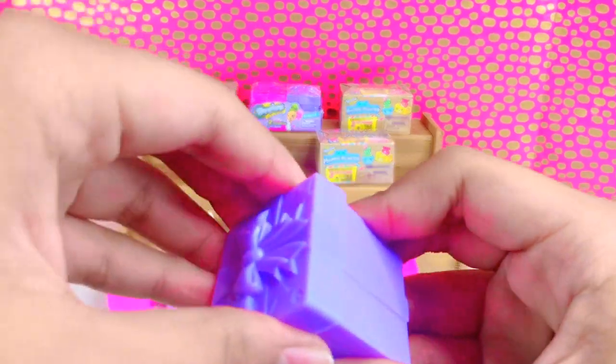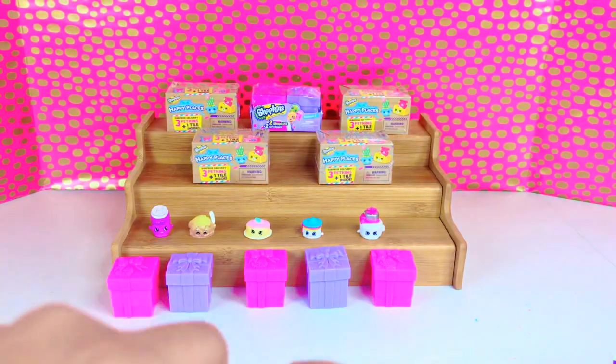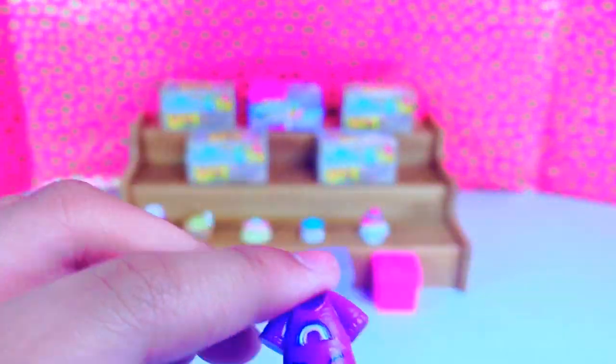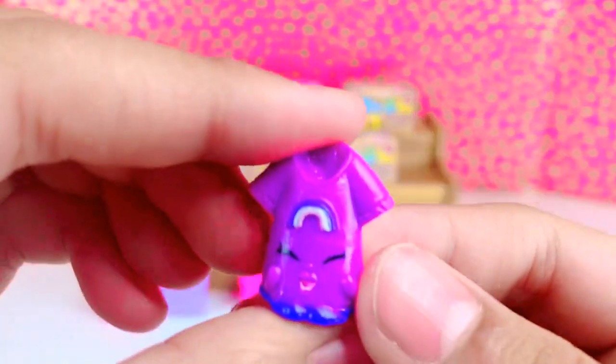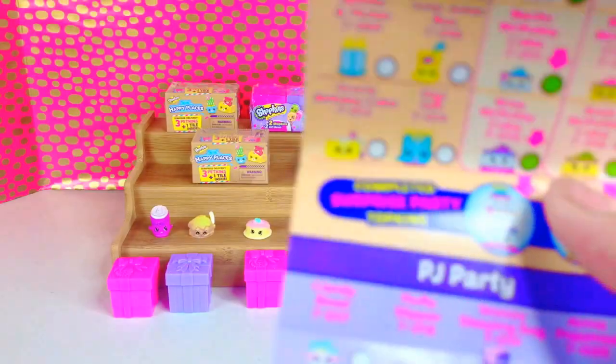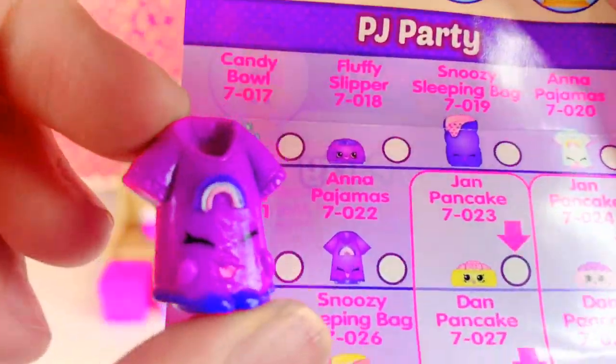Now a purple one. Oh look, we have a purple shirt — it has a rainbow on it. She's from the PJ party and this is Anna Pajamas.